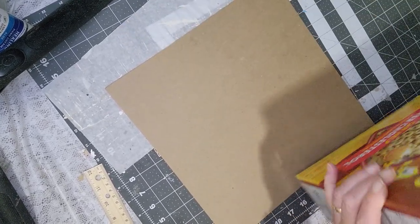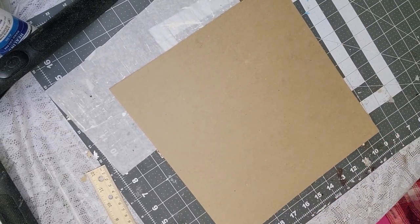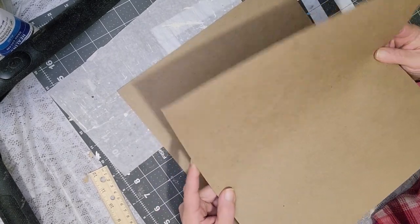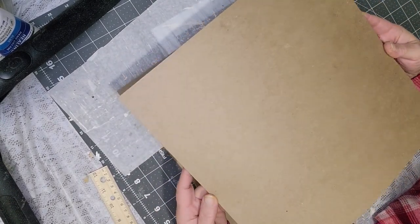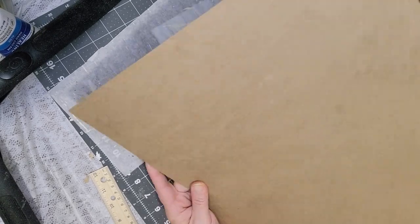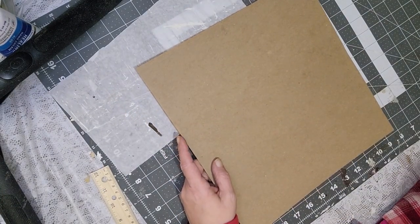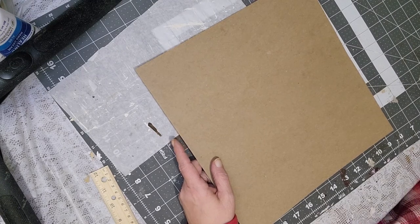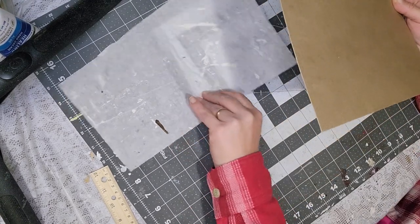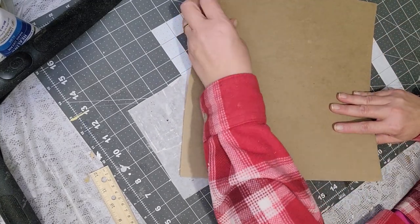I do not suggest the Dollar Tree masking tape — it just doesn't work well for this — but any other masking tape should be fine. You're also going to need some cardboard. You can use any kind, like cereal boxes. I use this frequently; you just cut it down and piece it together. For the big envelope, I got this thin chipboard from Amazon — 12 by 12 sheets, the same consistency as a cereal box. You don't have to use this; you can piece together cardboard to get any size you want.